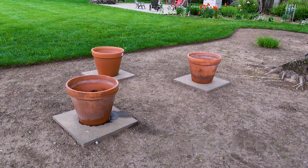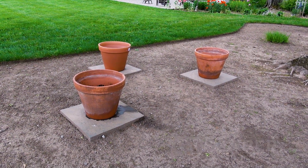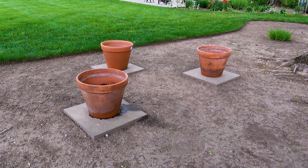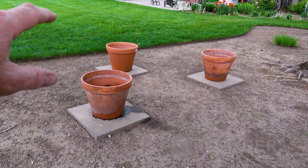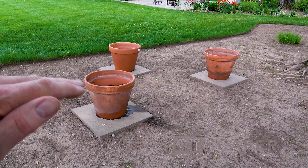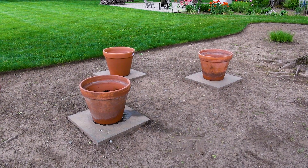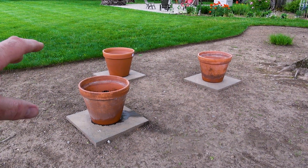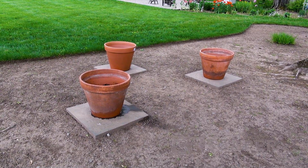One thing I tried over here — and it didn't quite go the way I thought it would, but I still kind of like it — is if I'm putting pots in the garden, I like to put a piece of bluestone there. You level out the bluestone, and then every year you know exactly where to put those pots. It also helps keep some of the dirt off from when the rain splashes the dirt up.